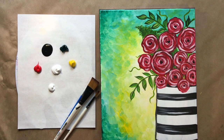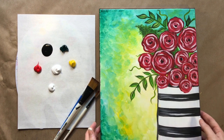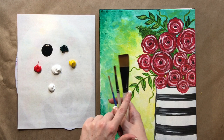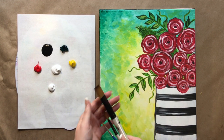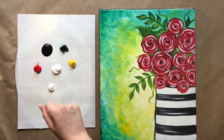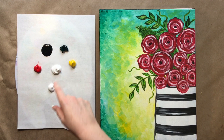Hello again, beautiful artists, and welcome back to another episode of Paint Along with Sky. Today we're doing a fairly simple and lovely rose still life — one of my new favorite paintings. We'll be using our three standard brushes: big brush, medium brush, and small brush. You want a flat brush for the background. The colors are going to be phthalo green, a nice bright sunny yellow, red, black, and white.